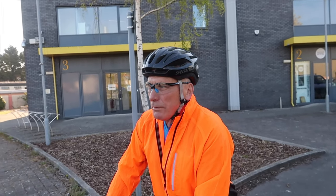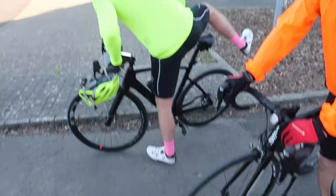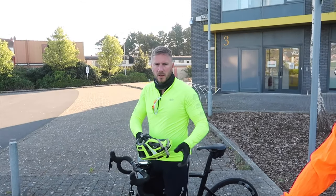So you catapulted yourself into a field? No, I landed on the road - it wasn't that dramatic, but I did go over the handlebars. Bloody hell, Ollie. You were in McDonald's this morning. I was. This is going to be top tips for your first sportive. Have you ever done a sportive? What's your best tip ever? Stay on your bike. Stay on your bike, Dave.